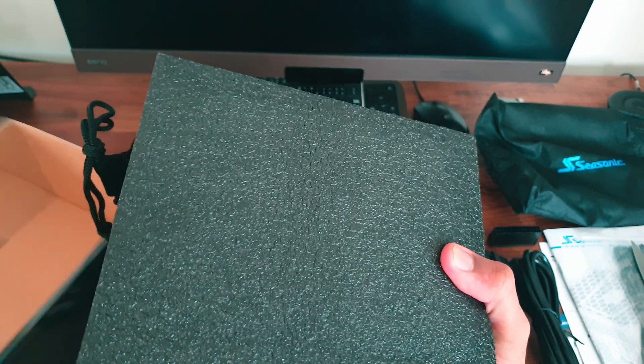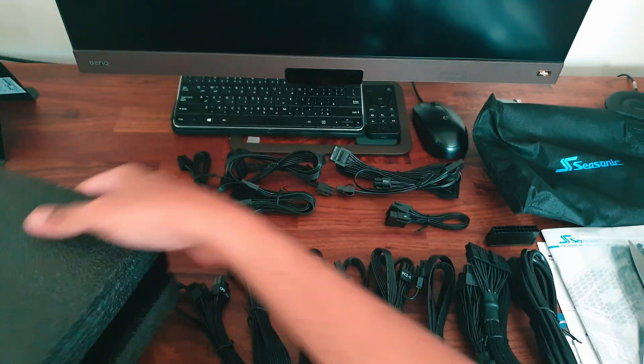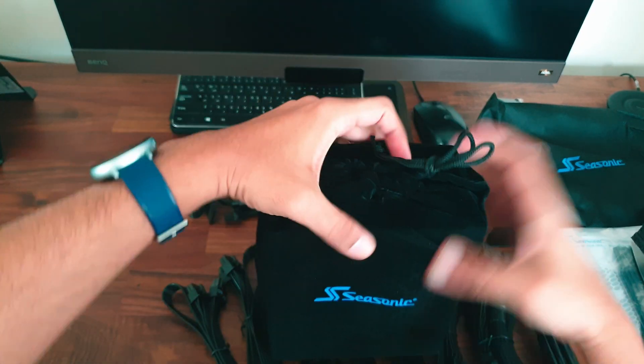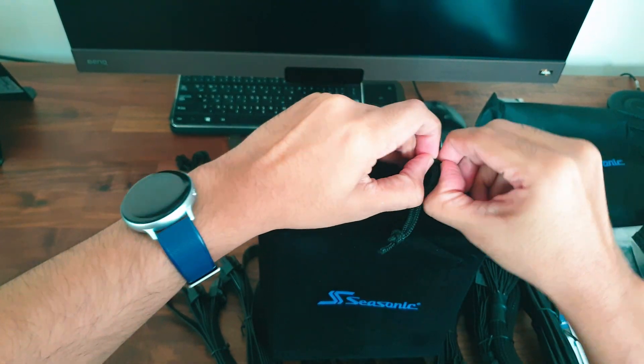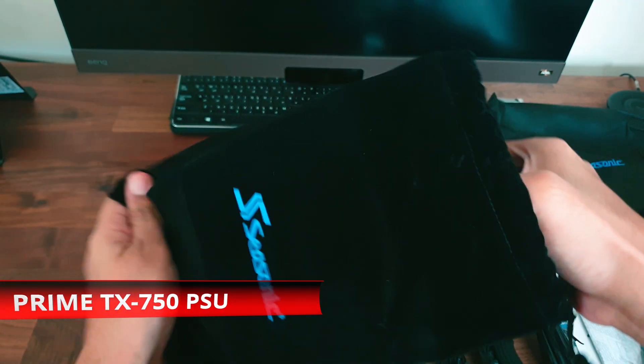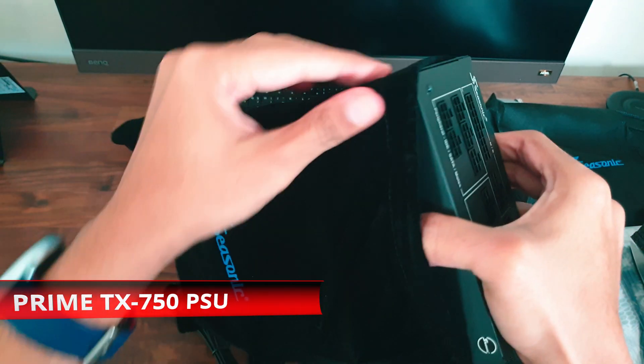Now coming to the main event of the video — the PSU itself. You can tell this is a premium PSU from how it's been packed. It comes in a very nice quality velvet bag, and the PSU itself feels quite heavy.